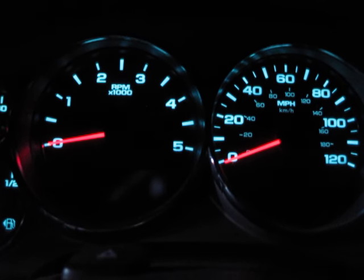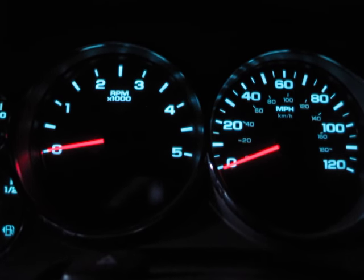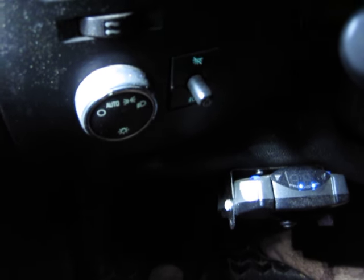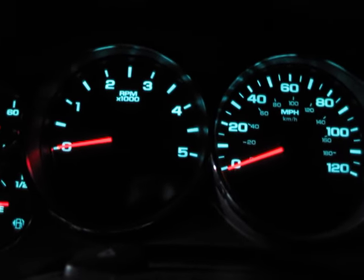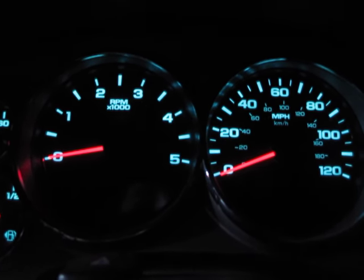You can replace it for about $150, and then it might break again — so you could do that, or you could install an aftermarket trailer brake control module, which I have done right here. This is a Tekonsha Prodigy P2, and I've had this on here for two years and it has worked great with no issues at all. You don't have to uninstall the factory trailer brake control module — it's got nothing to do with that. All you have to do is hook it up to power and hook it up to the brake pedal switch, and it works great.